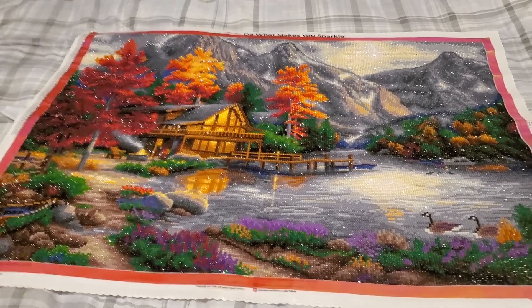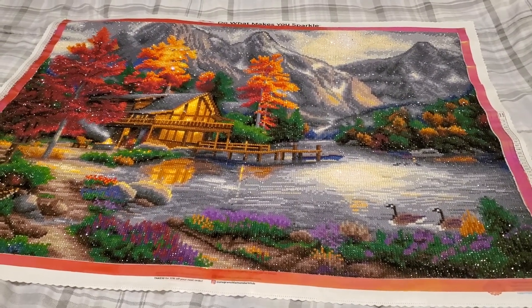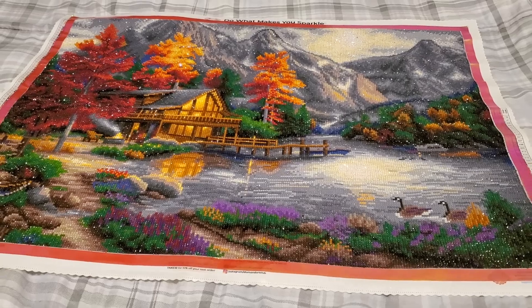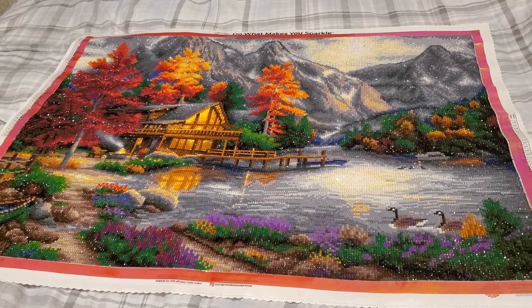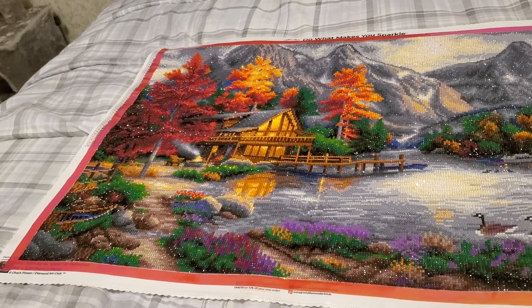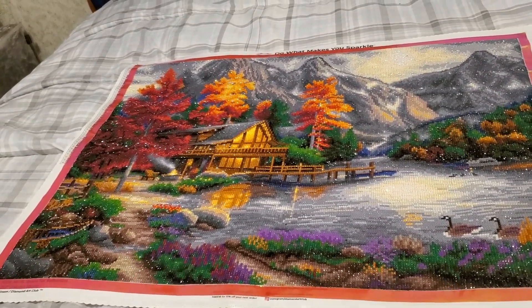There were hidden surprises in this kit too, because the artwork on the box didn't show it. I'm just like, oh — there are ducks there! Hello. And then it's like, wait — I just realized from stepping back and looking at this kit, there's a second boat right over there.